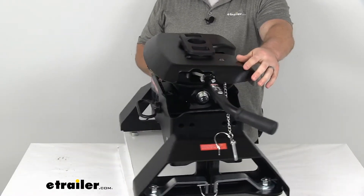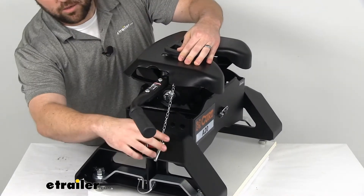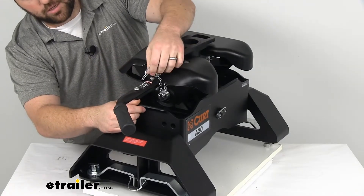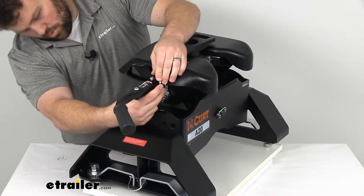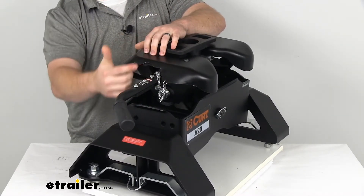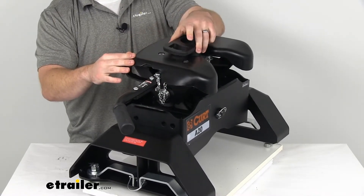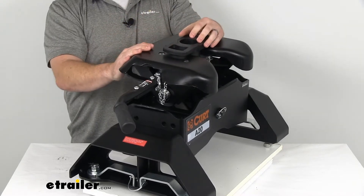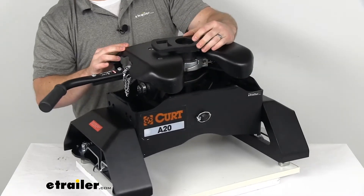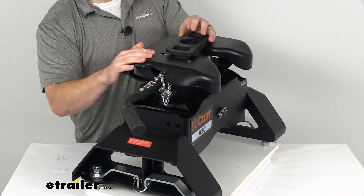We also have a lockable handle here. There's a little hole on the top so that when it's closed in place, we can insert this pin here. Or if you like, you can also use a padlock — which is not included but could easily be added — so that this handle will not disengage from our kingpin, keeping everything nice and secure so you don't have to worry about someone taking off with your trailer. This is a single-throw operation: you just pull the handle out and pull it open.